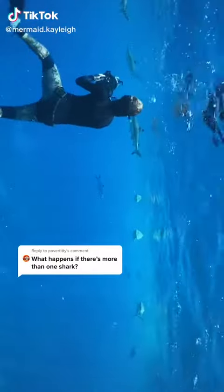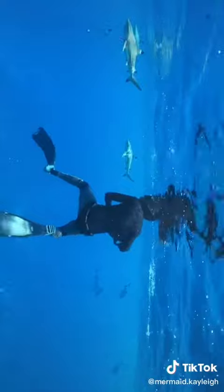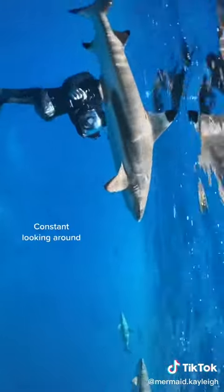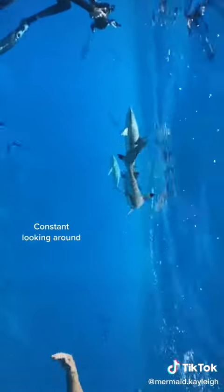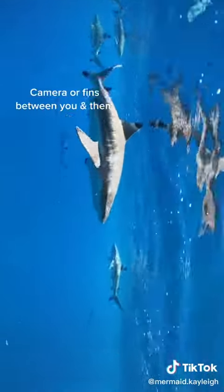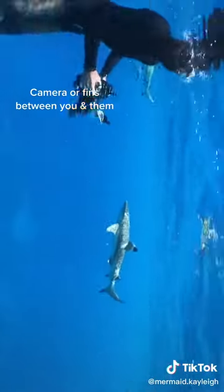This is a great question because where there's one shark there often could be more. Whatever could be attracting one shark to the area can attract more sharks to the area. What you want to do in this situation is be constantly looking around and looking around behind you. You may begin to notice that some of them are more dominant, so they're going to come closer and you want to give them extra eye contact.